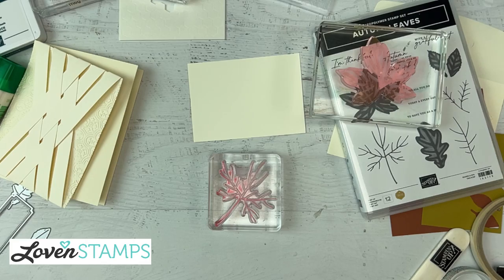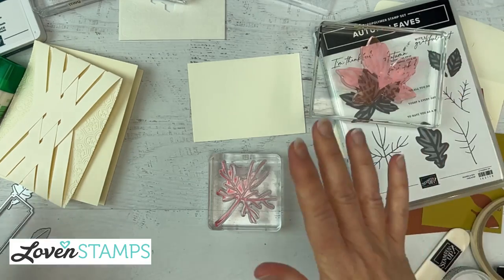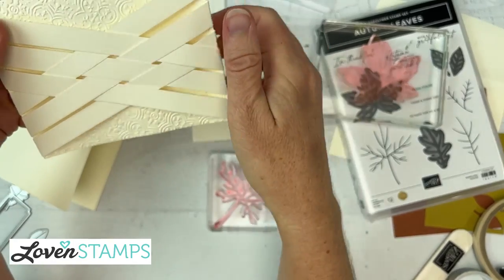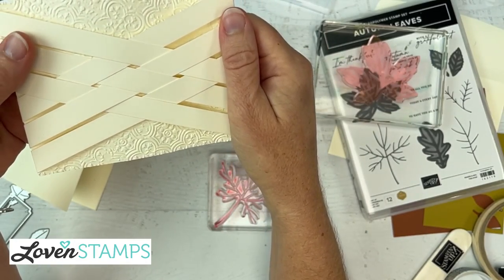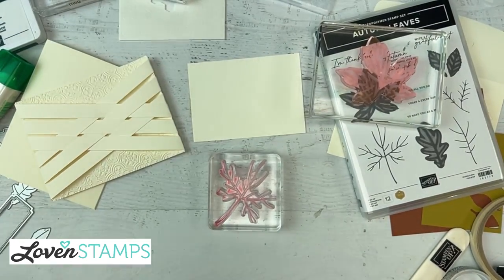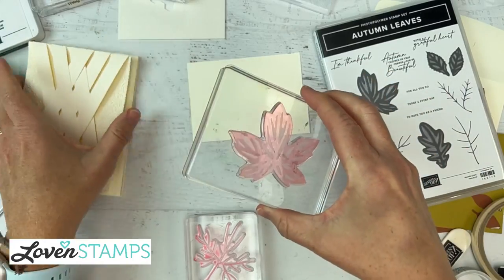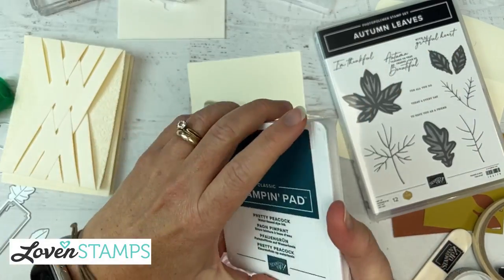Corinne said this card would work for a mummy card for Halloween — I thought the same thing! You could just put two eyes on it someplace to peek out. Totally with you, Corinne. Thanks, Jerry, glad you like this one. We should make the Halloween version sometime soon.